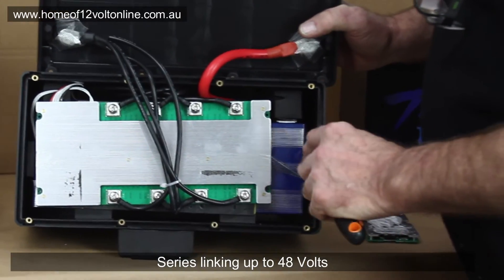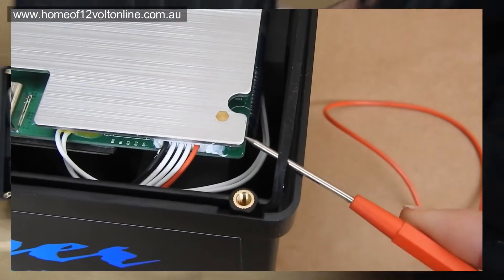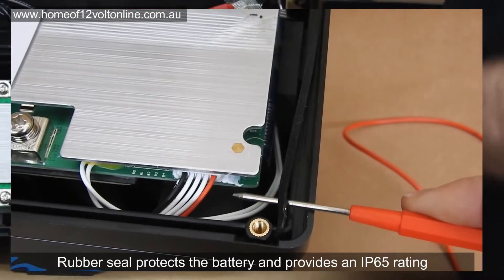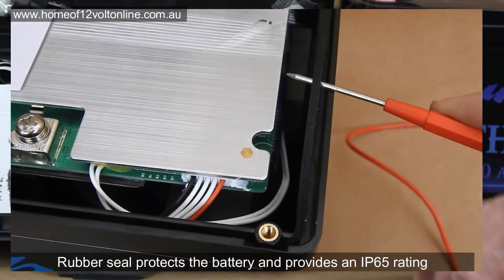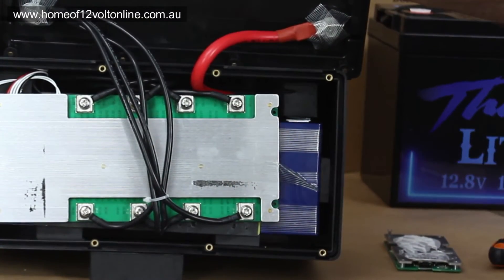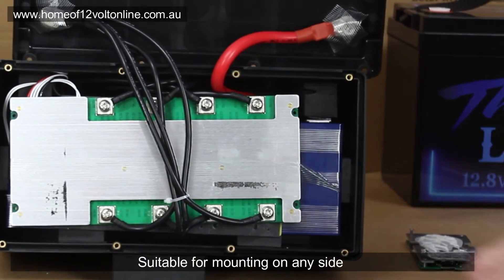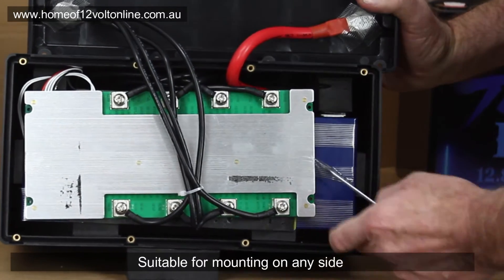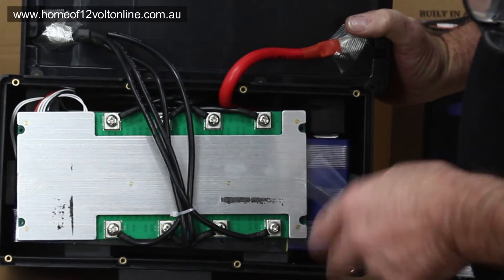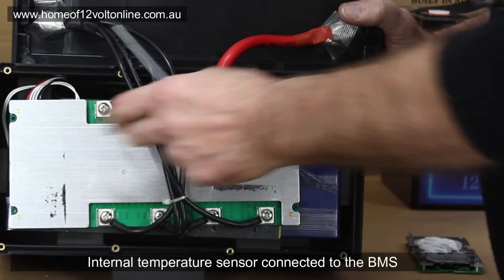Internally on the battery there's a rubber seal that runs around the battery to give it an IP65 rating. These batteries can be mounted on the A-frame of a caravan or on the side — they're not submersible but they are waterproof for river crossings and similar use. Internally we have four strings going to the battery and four strings coming off to the negative terminal.